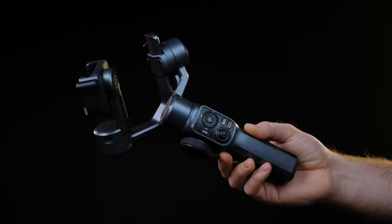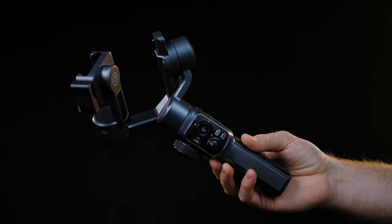The gimbal can lock all 3 axes for easy carry, just like its bigger siblings. The gimbal illuminates an LED strip so you can understand which mode you are in — pan follow, lock, vortex, and all the others.